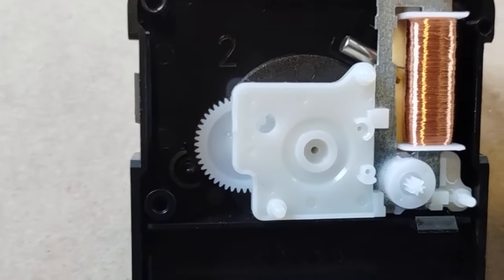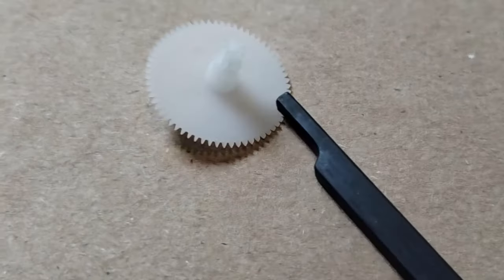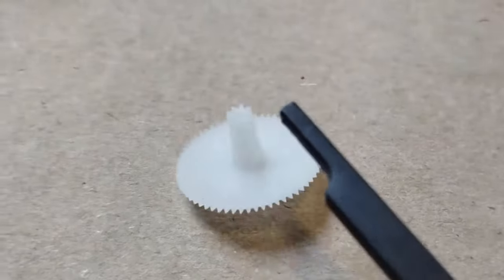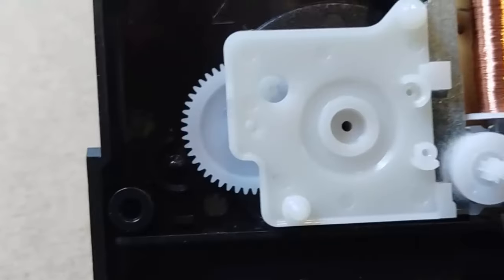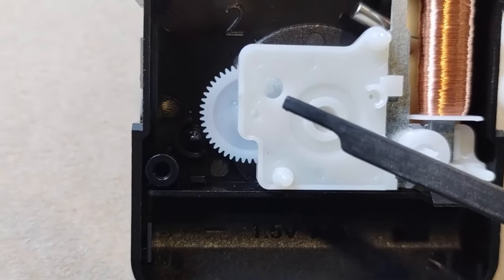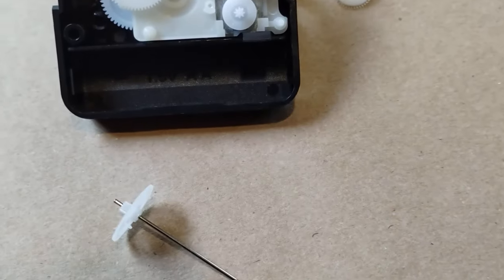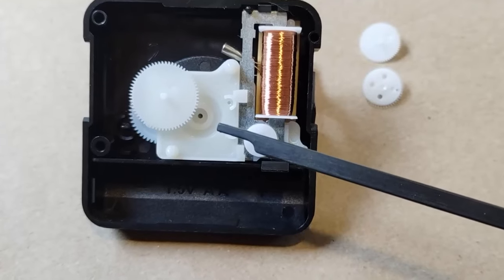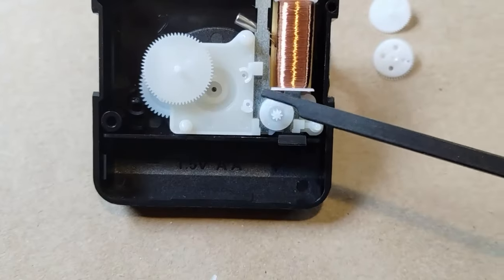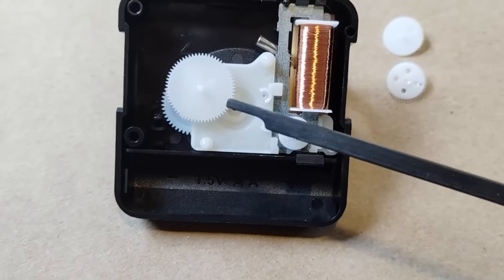After replacing the minute-hand gear, you put the platform down. Next is the stepper gear — it will have a small gear up here on a stem, then a larger gear, and a small plastic nib on the back. This gear goes into this hole here, small lid gear first, with the plastic nib pointing up. Next will be the second-hand gear going back into its hole.